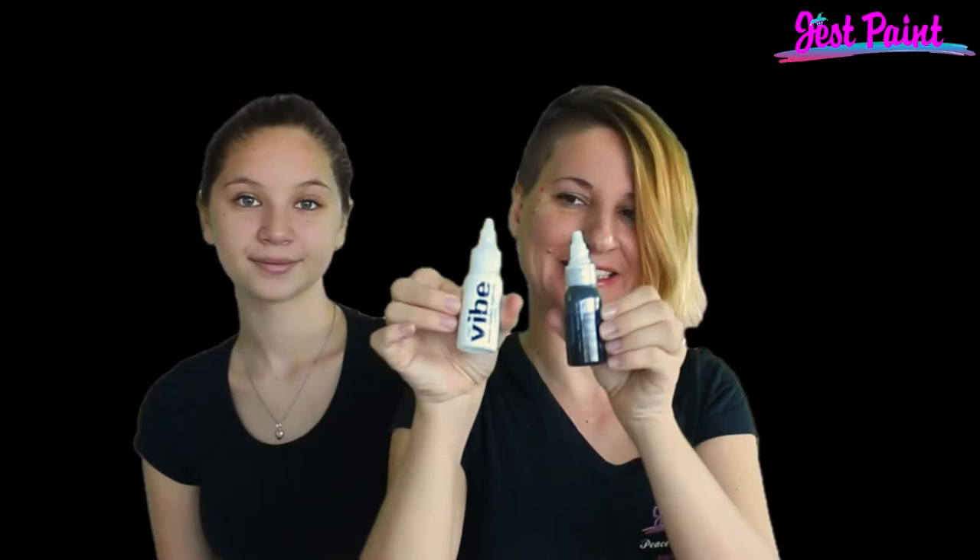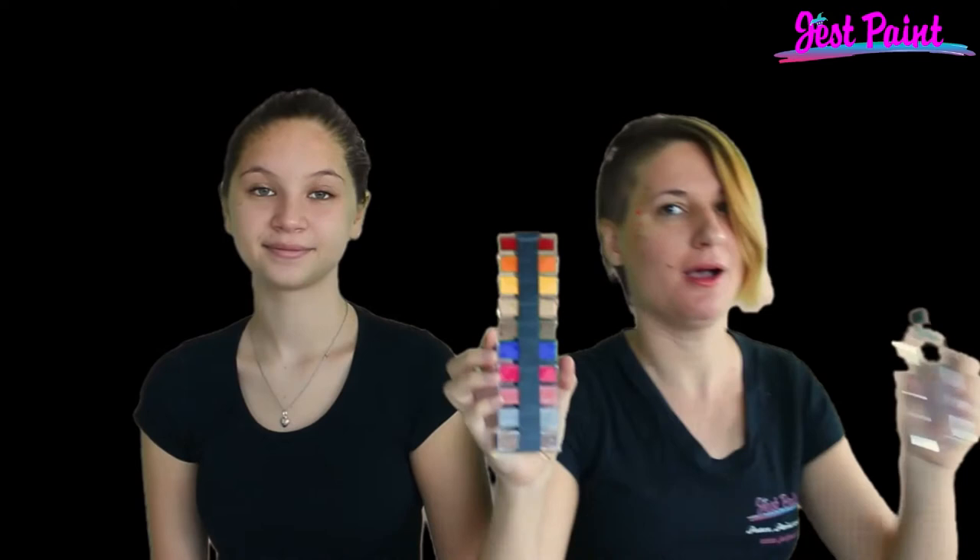Water-based liquids don't need anything — just squirt them out and you're ready to go. Body color cosmetics need a silicone-based activator to get them flowing.